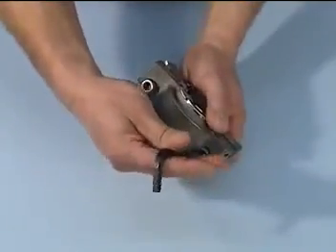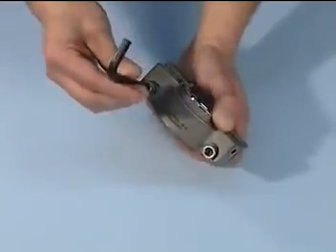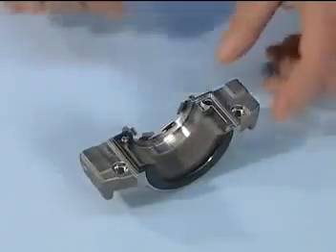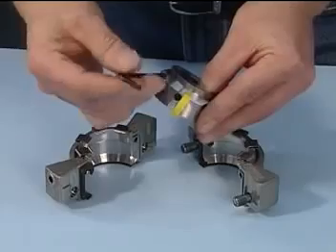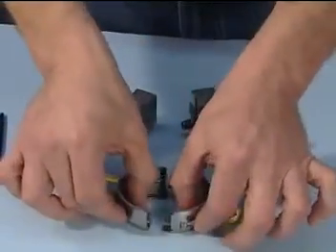Begin by disengaging the two socket head cap screws from the gland. With the gland on the work surface and the springs facing up, separate the gland halves. Make sure you remove all packaging material in the gland halves. You now have access to the rotary holder. Disengage the two socket head cap screws from the rotary holder and place the halves on the clean work surface.